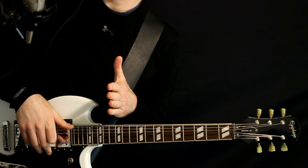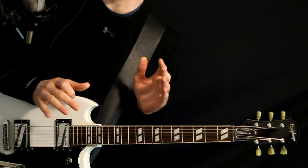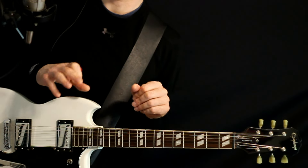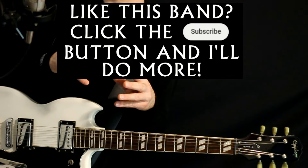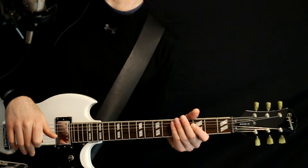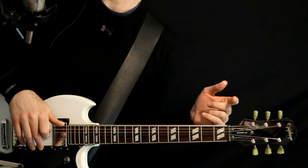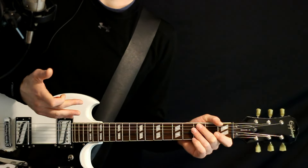Okay, so for this we're going to be using a drop D tuning. I can't 100% guarantee that's exactly what they're using in the recording, but I found if you want to try to combine what the lead guitar and what the second guitar - the more chord guitar - are doing, a drop D method makes it pretty simple and convenient to do both. So we just take the low E and drop it down to a D, winding up with D, A, D, G, B, E.